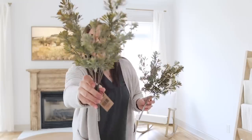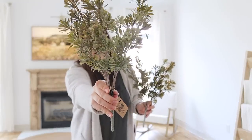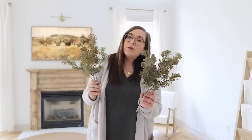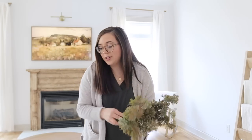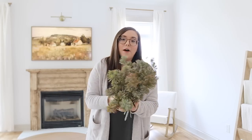These wheatgrass stems are artificial stems that we added to the shop a week or two ago and they are so pretty. The coloring is beautiful — almost like a muted green with a mauve-y color to it as well. I love them so much. They're great for just sticking in a pitcher, a vase, a crock, or you could put them in a planter. I actually have five bunches here because I wanted to have some options. You can see how full three of them look together.